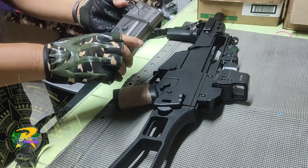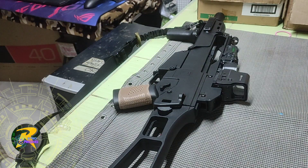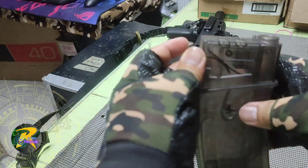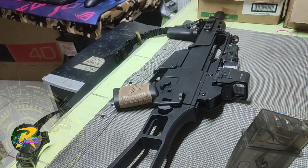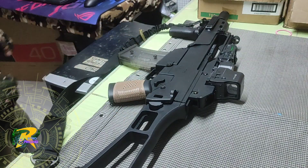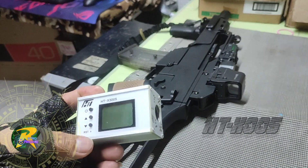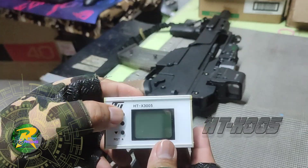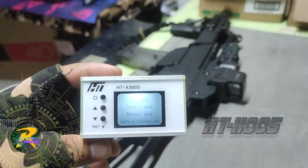Hello guys! In today's video we are going to test my newly purchased chronograph from my gel blaster using a G36 gel blaster. This chronograph is the HTX 30805, and it's my first time using it, so I hope it will work fine.